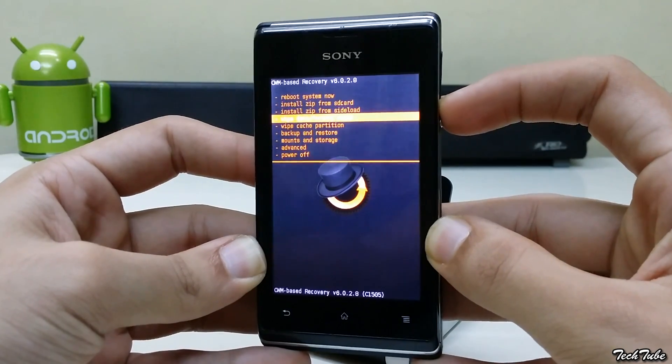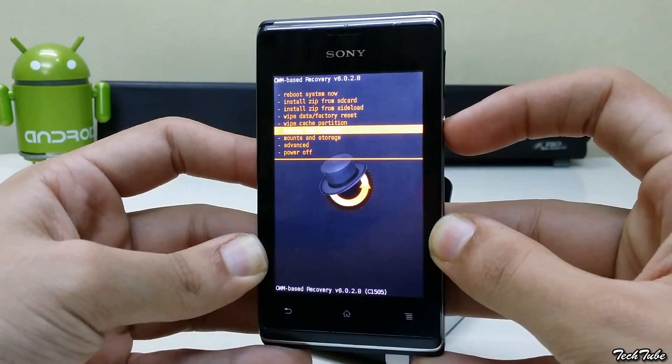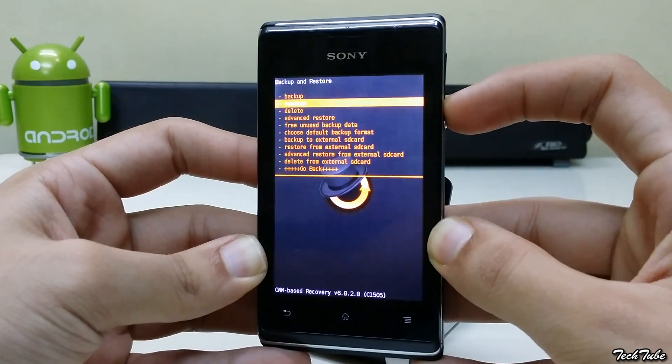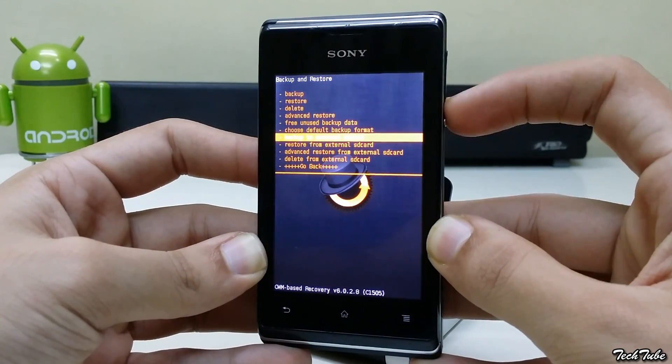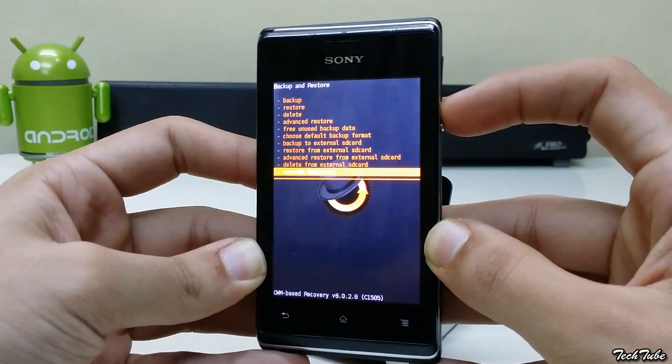Go to Backup and Restore and click Backup to SD card. This will backup your current ROM and data. It may take some time depending upon the amount of data you have.